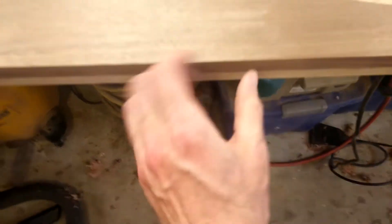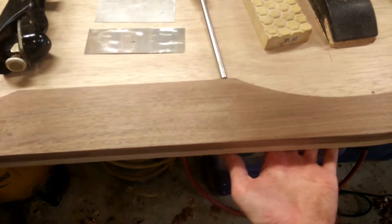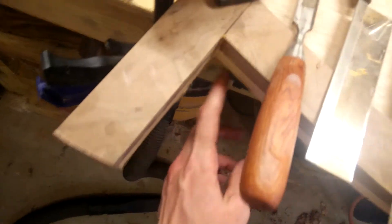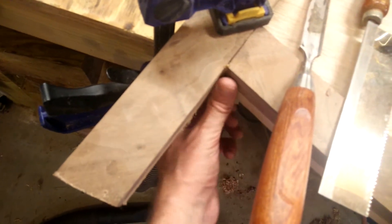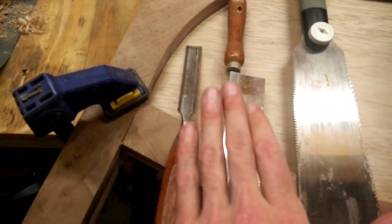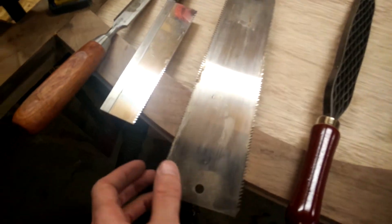So I used this router and I trimmed the mahogany main transom piece to the walnut frame. In the corners there's a little bit of round-off because you can't get in there with the router bit, so I used a chisel and some of these little flush-cut saws.